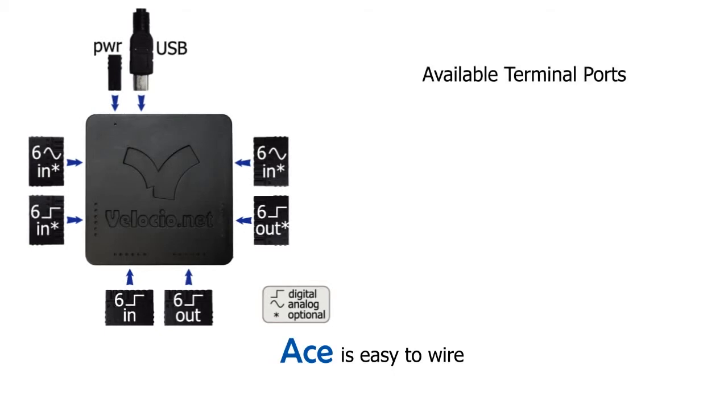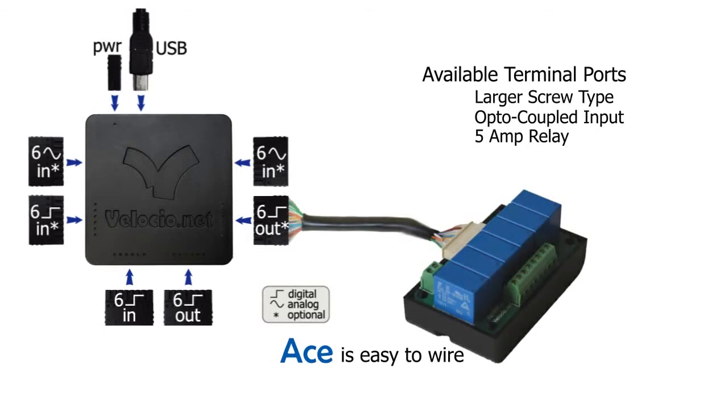If your project needs to accommodate larger wire, opto-coupled inputs, or relay outputs, we've got you covered with terminal ports that plug into ACE's I/O ports.